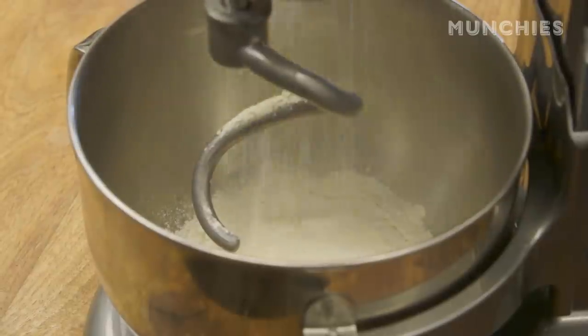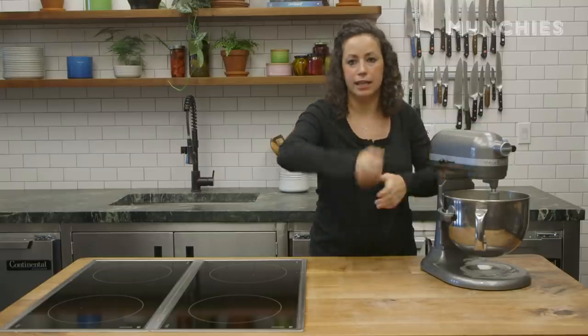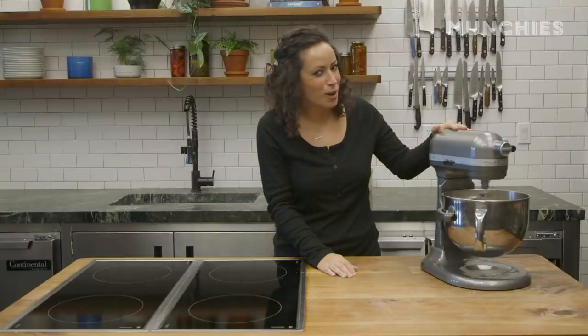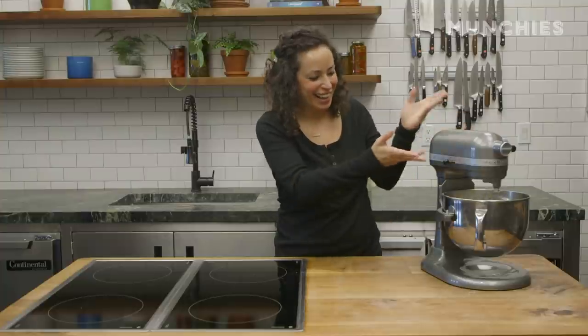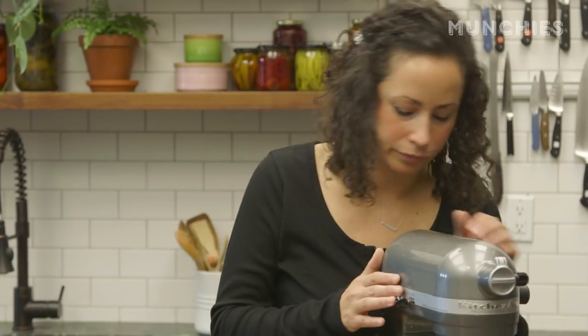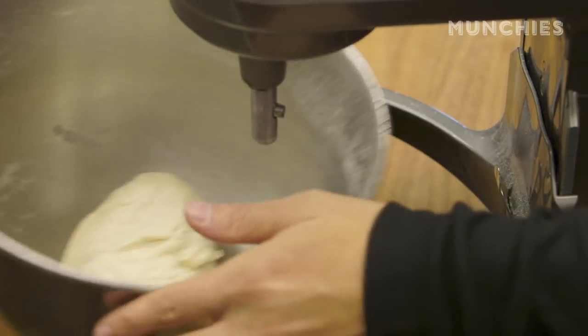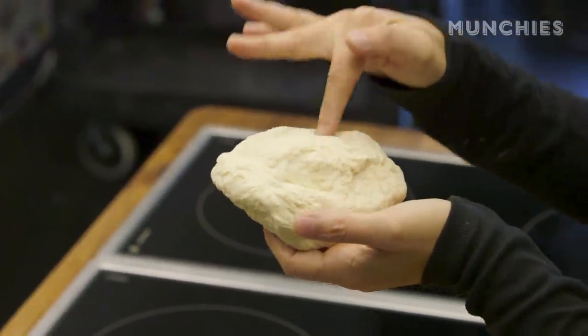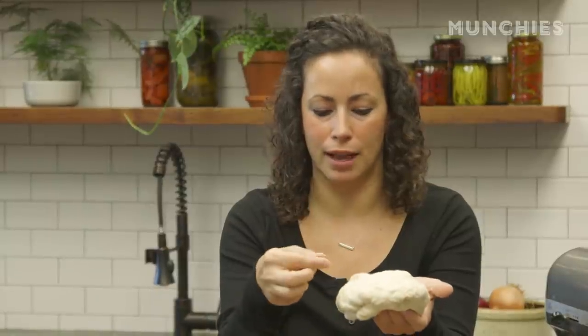If you're just using your hands for this, like if you don't have a stand mixer, you're just going to knead it and work the dough until it's nice and smooth and elastic. I'm going to put this on medium. It's nice and elastic — you can see it's nice and smooth, and when you stick your finger into it, it kind of springs back lightly. That's what I mean by elastic.